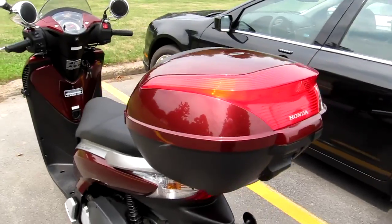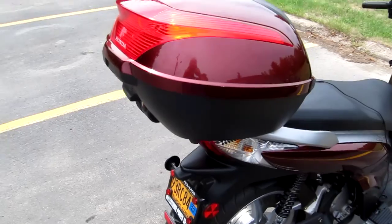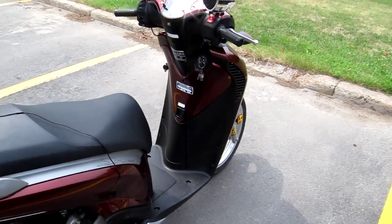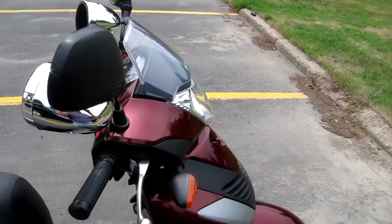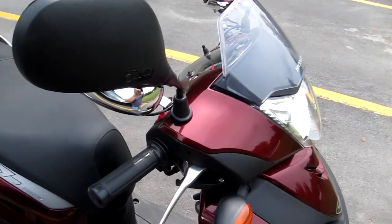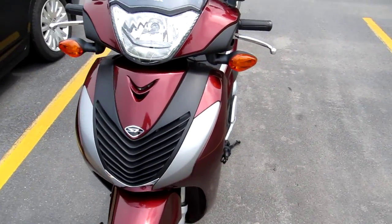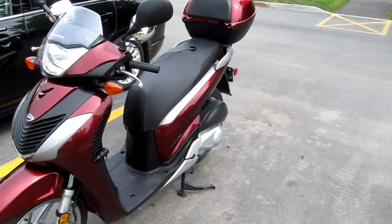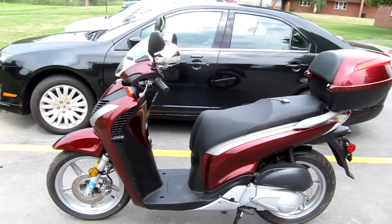When I bought it, I bought it with the trunk that goes on the back, which I love because it gives me a lot of storage space. I bought a cover for it since I didn't want to leave it out in the weather, so I have the cover on it most of the time. It's a nice little scooter — I can get almost 70 miles an hour out of it, pretty close to 95 miles per gallon of gas. You can't beat it, and I think that'll wrap it up for this video.